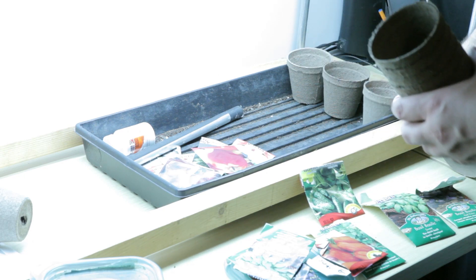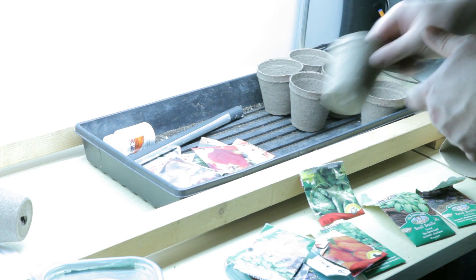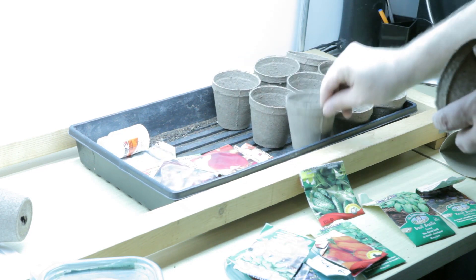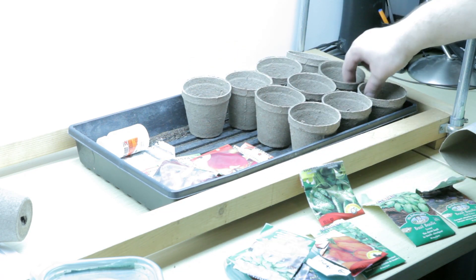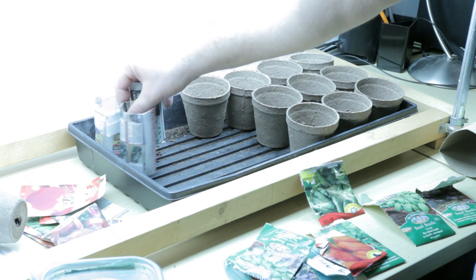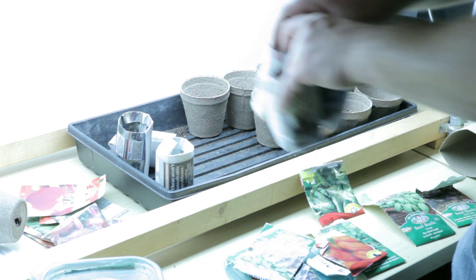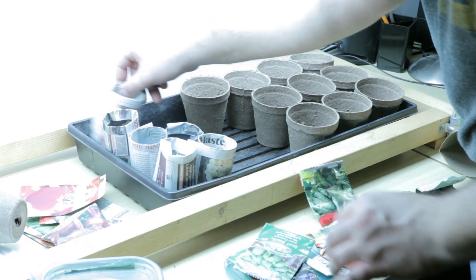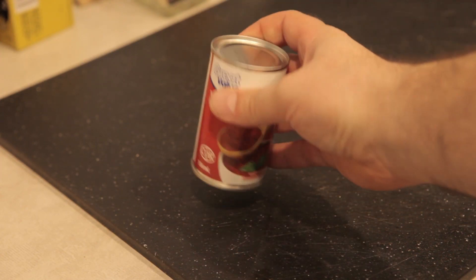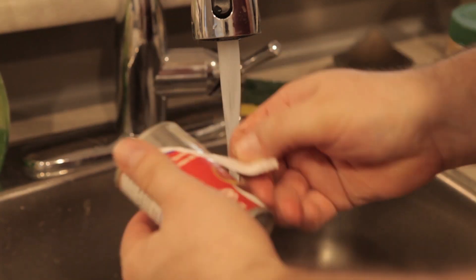When it comes to seed starting pots I'm a fan of whatever is the simplest or the cheapest. In the past I've used paper pots, these fiber pots, or just leftover plastic containers. This year I'm going for simple over cheap. These fiber pots were only a few dollars for ten and they get the job done really fast. The real benefit is that down the road I won't need to transplant them — I can just put them straight into the garden. On the other end is cheap, and the best cheap solution I've ever used is paper pots made from newspapers.